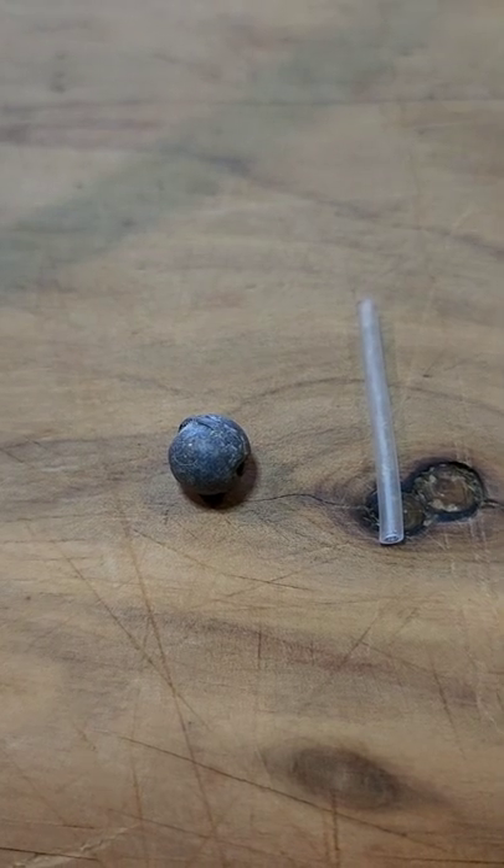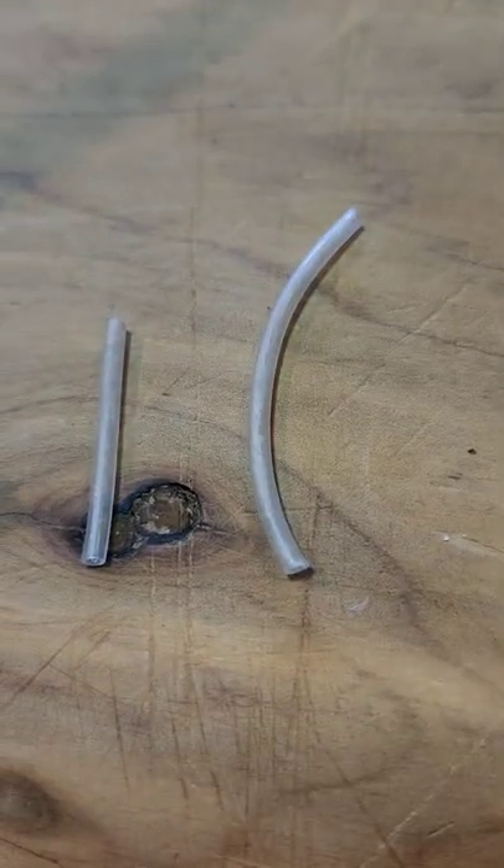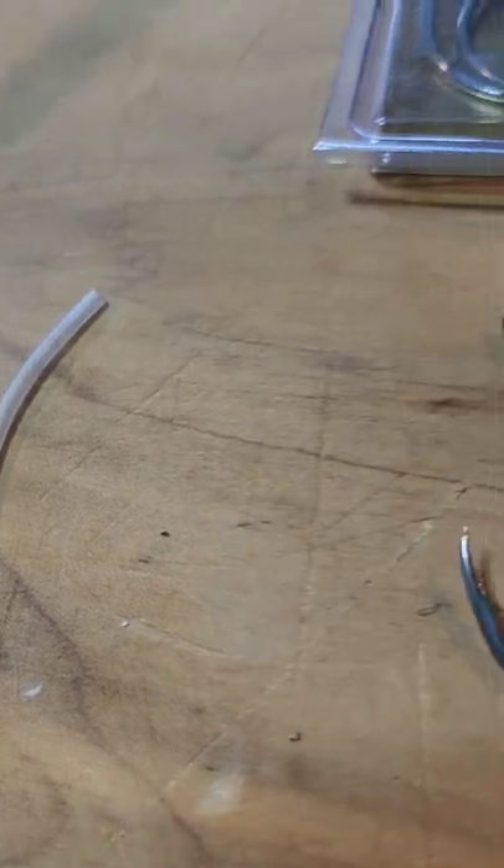Here's the tackle that I'm going to be using today. I've got a quarter ounce ball sinker, and a couple of little pieces of clear tube — I'd quite often use lumo tube but I don't have any left.